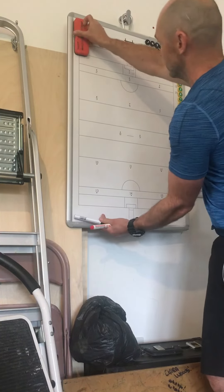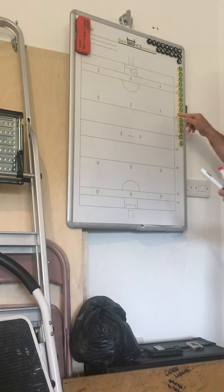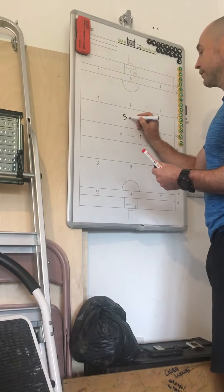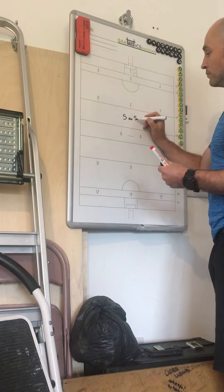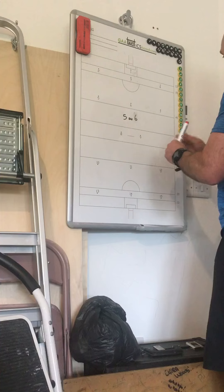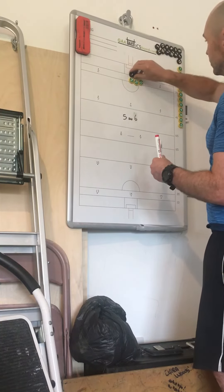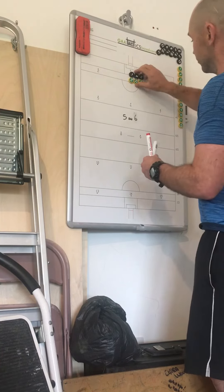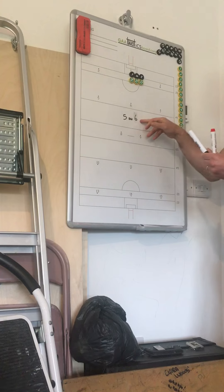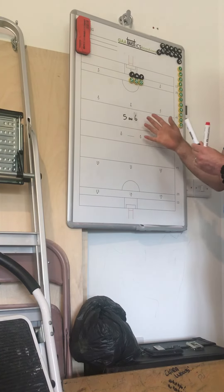We'll finish with a conditioned game. Create a zone inside the 45 and the 65. Set it up as a 5 on 5 or a 5 on 6. Have your team with 3 pairs inside — 3 forwards being marked by 3 defenders. The 6th group starts with the ball.